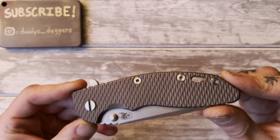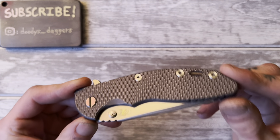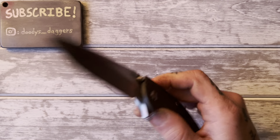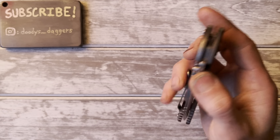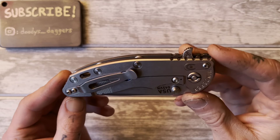It's been reviewed probably thousands of times realistically, so it's not like anyone is looking for a review from me for the XM18. But maybe some of you want to hear my opinion on it, and I'm going to give it to you.